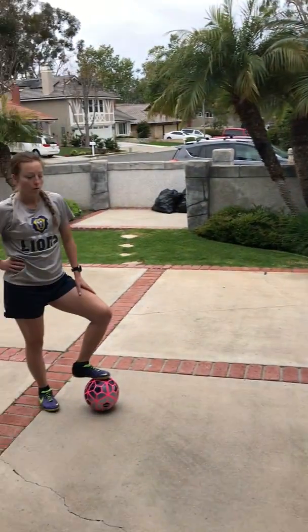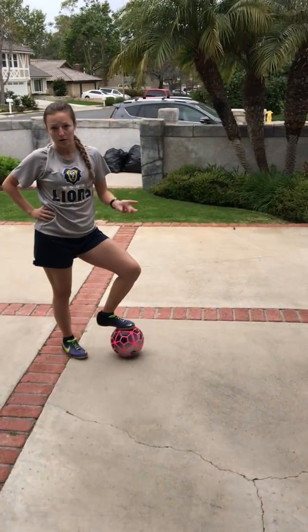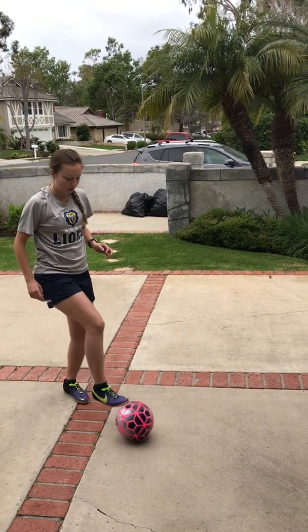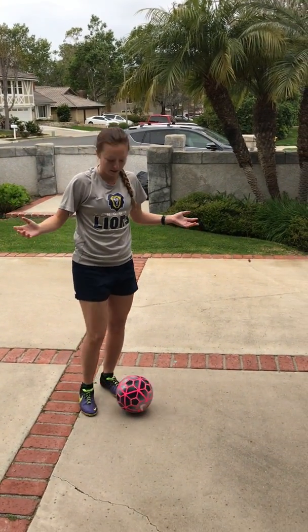You're gonna juggle for five minutes. Once you're done juggling we're gonna work on some passing — find a wall, or you can find a sibling, mom, dad, whoever is willing to pass with you. We're gonna start with two-touch passing.